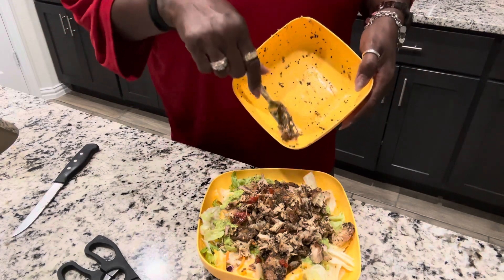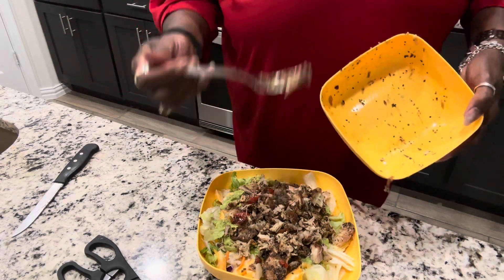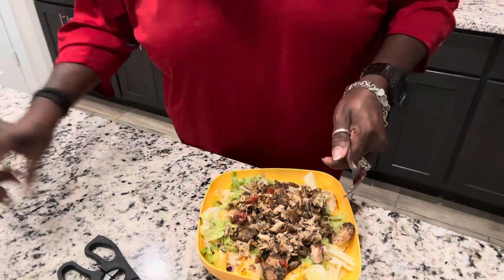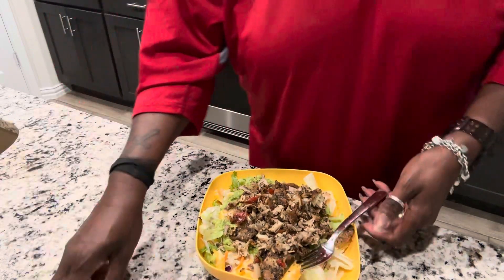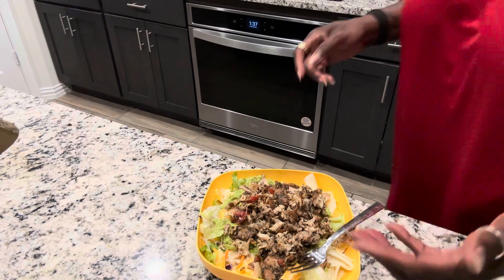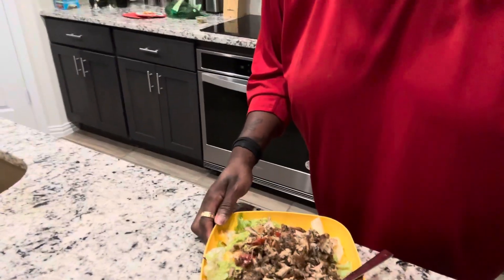So there you have it — this is my dinner for tonight. Woo, spicy! My Juju baby would say, "Juju, that's spicy!" Click like, share, subscribe to my YouTube channel. So there you have it — now I'm gonna see what type of dressing I'm gonna put on it.